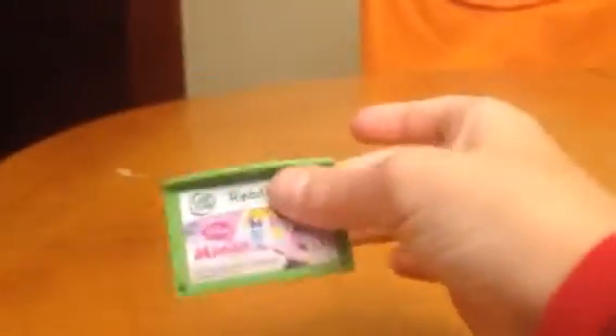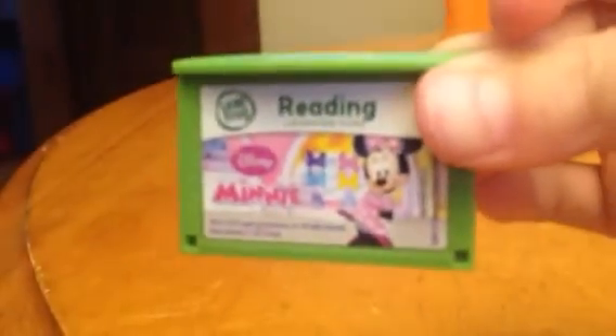I use this credit card to buy this game — the mini mouse game credit card. You can see it, right? Hold it right here. Get a zoom in, so it'll show you why I'm doing it.